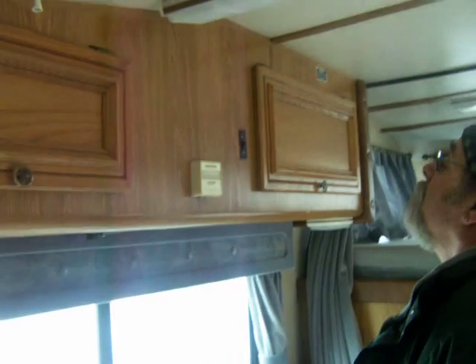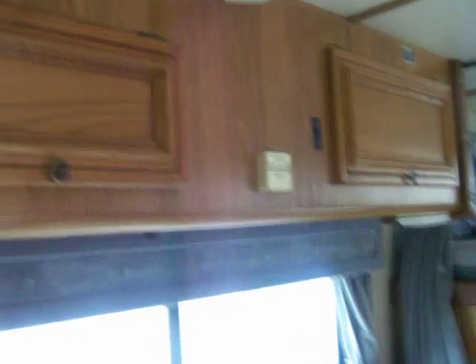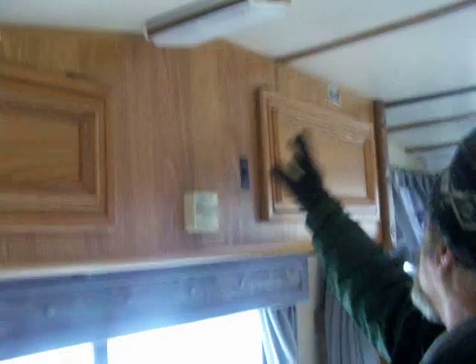This is your heater, your furnace. It works great. This is the lights for that side and outside lights.